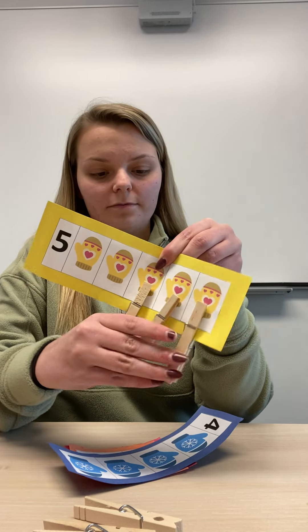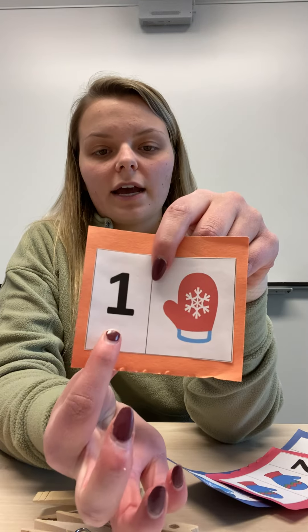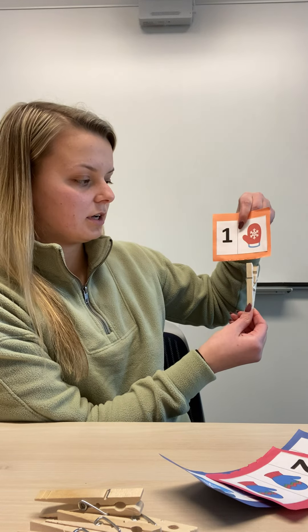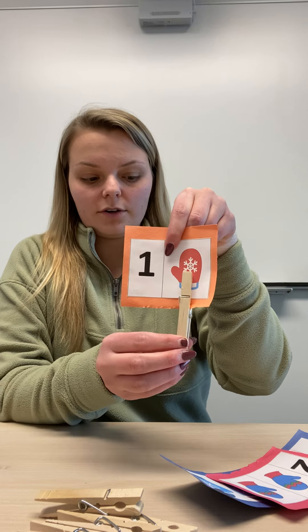Let's go ahead and do another one. On this one I have the number one. So this time I need one clothespin — I'm going to clip it on the mitten. One. So there's our number one.